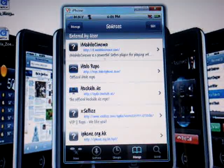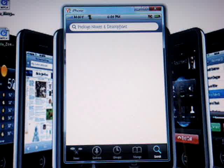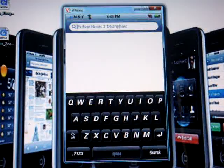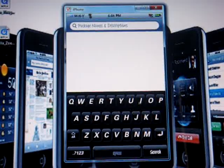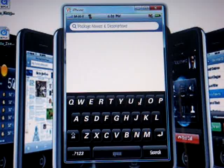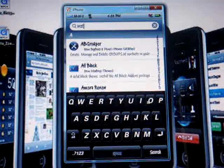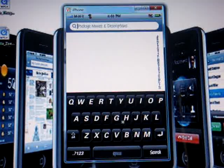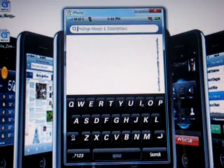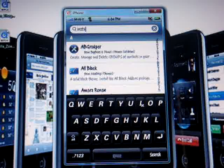Once you write cydia.hackylo.us/ and add the source, click Done. Then you're gonna want to go to the Search bar — that's where Search comes in, since I skipped the source part at the beginning. You're gonna want to write "Installous." I'll also have the name in the video description. It's spelled I-N-S-T-A-L-L-O-U-S.